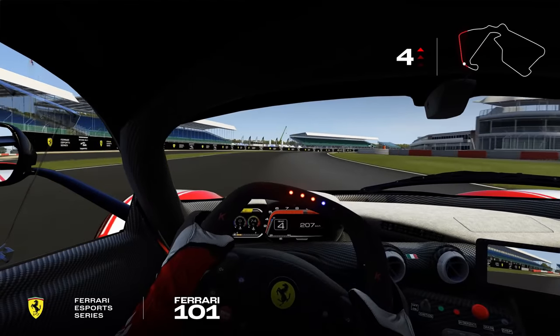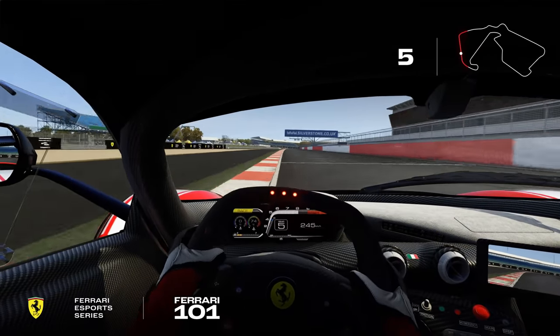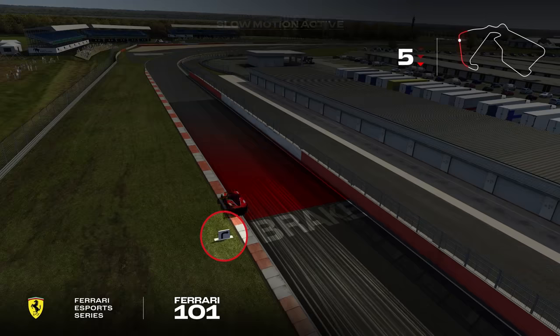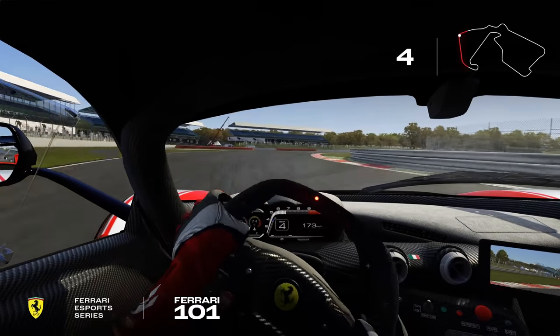Turn 8 is easily full throttle, a little kink on the straight. We look for the corner sign before Copse, Turn 9. We brake here, shifting from 6th to 3rd gear, then short shifting to 4th on the exit, attacking the inner kerb as much as possible, and the same with the exit kerb.